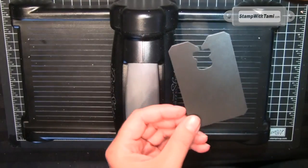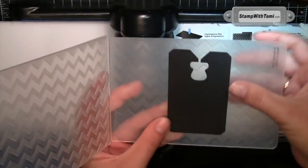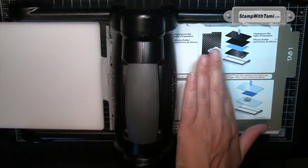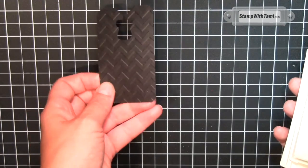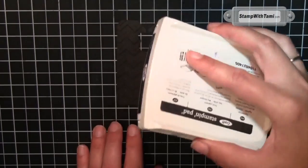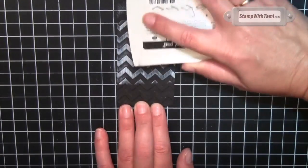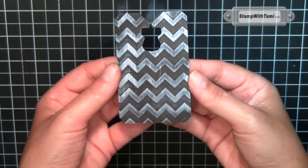Isn't that awesome? It's such a great tag — so many uses for it. While the Big Shot is out, we'll take the Chevron Impressions folder and I put that in so the chevron goes landscape on it. Back to our original multi-purpose cutting platform on tab one, place that on and crank it through. Now our tag has this fantastic chevron pattern. I'm going to take the white craft pad and just drag it right over the top — this totally gives it that trendy chalkboard look.